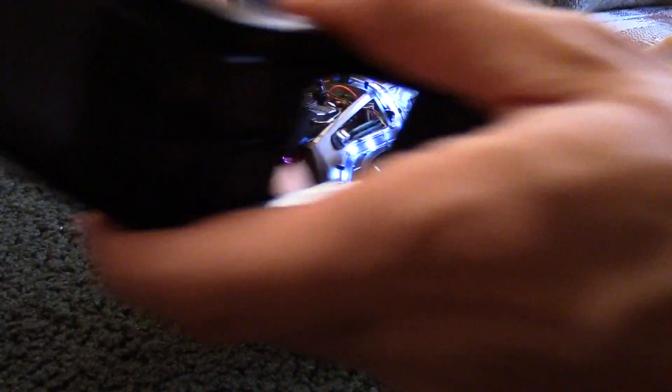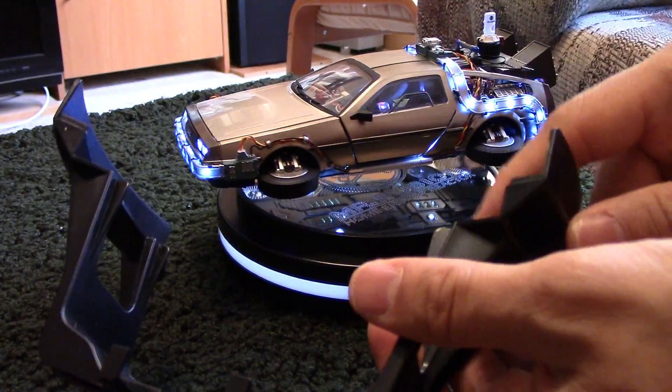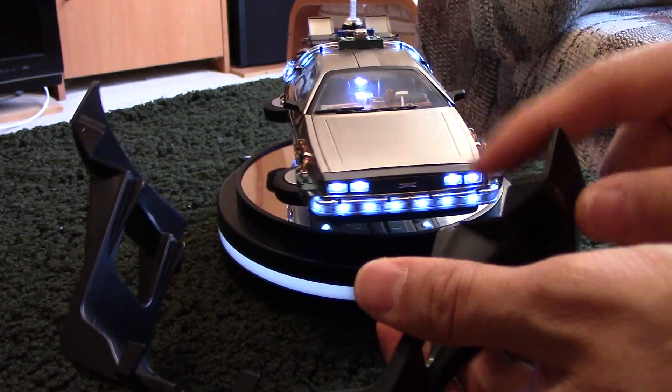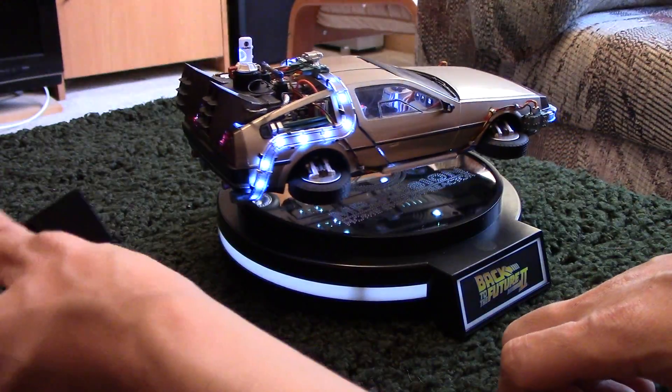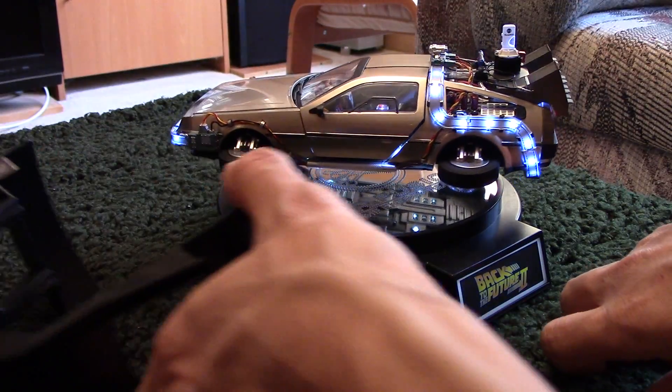They say about ten seconds for freehand, but when I did it here it was less than that. But yeah, anyway, that's pretty much it. Hope that helps those of you who have had problems with yours.